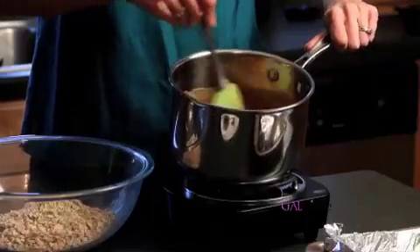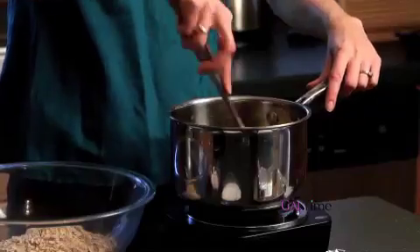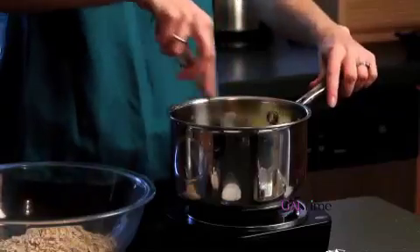My mixture is bubbly and gorgeous, so I'm going to turn off my heat and add in a teaspoon of vanilla, just for some great flavor. I've also got an eighth of a teaspoon of salt and half of a teaspoon of cinnamon. This is so good — I could just spoon this over ice cream, but we're talking about power bars, so I'll control myself.